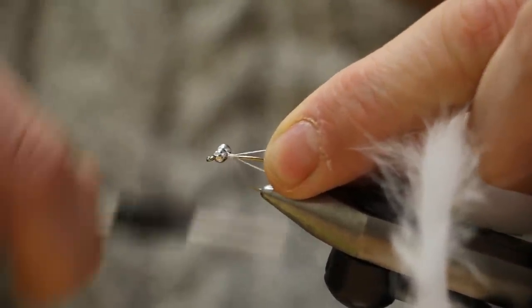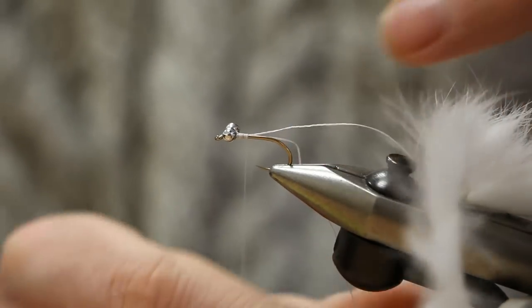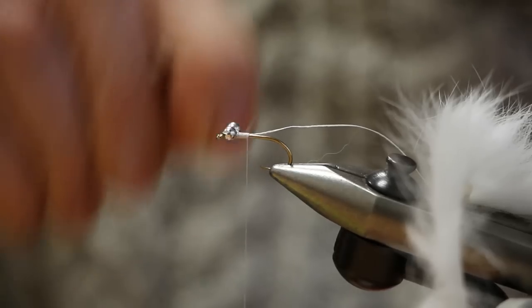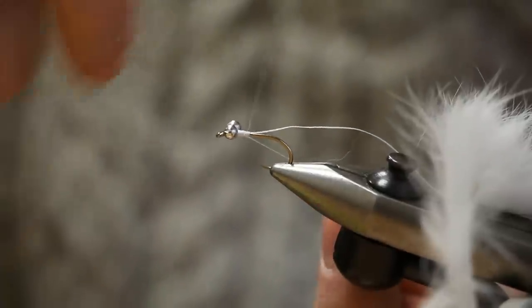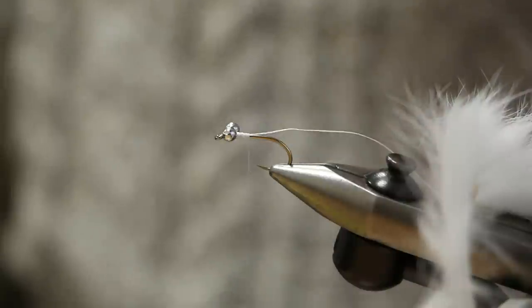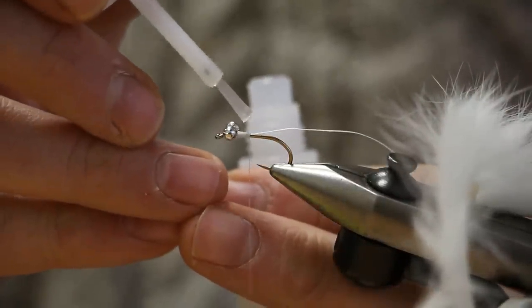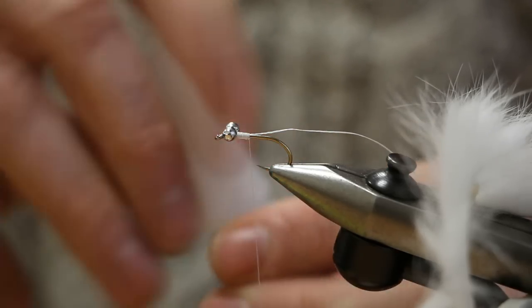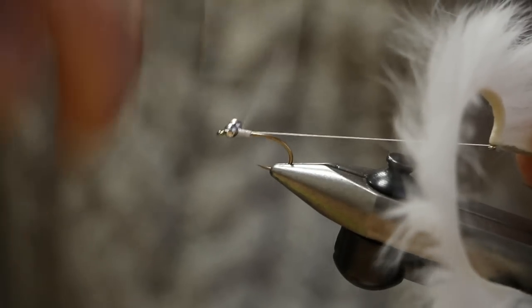Now we need to bind this down securely — it's already folded back down through the eye. Bind that down with secure turns of thread. Take the tag end of the braid, wind it forward and back, wrapping it around your thread a few times, and tie it down. Apply some super glue to those thread wraps to make everything nice and secure — it sets very quickly.